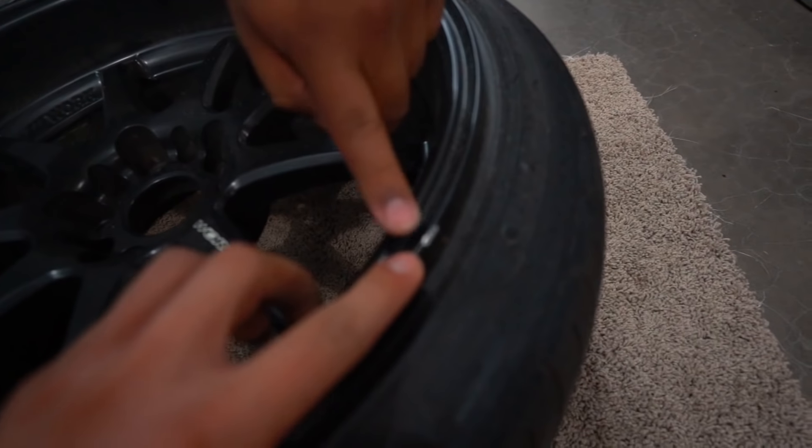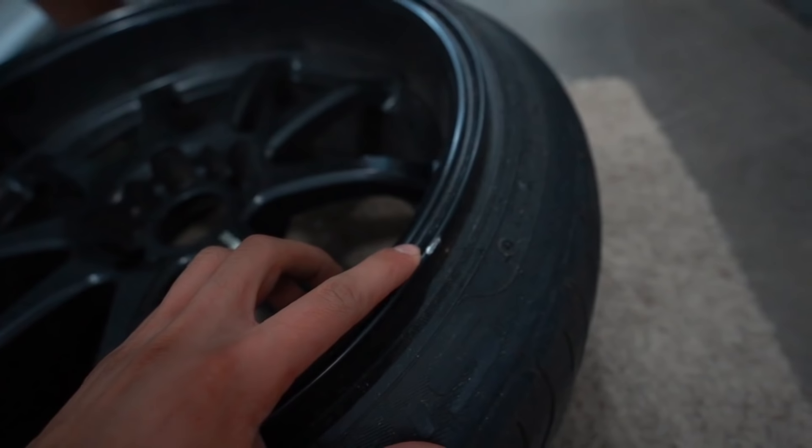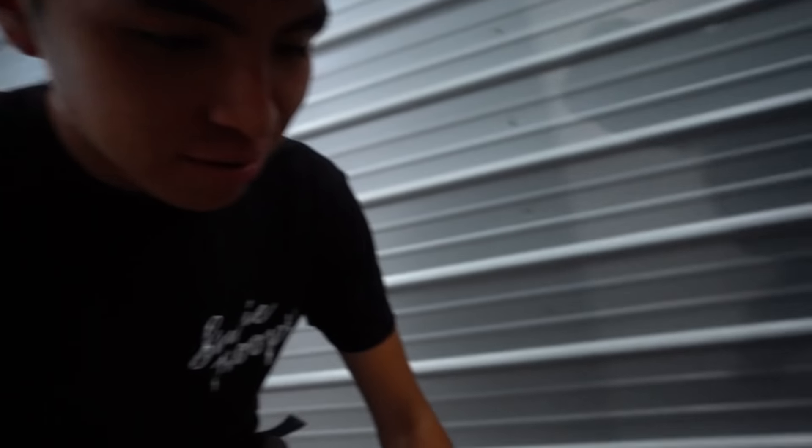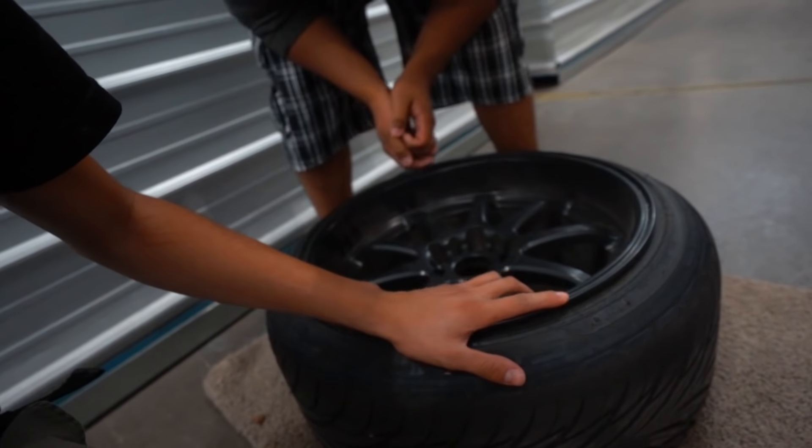This is like tire mounting — that's literally the only imperfection on these wheels. And it's not even curb rash; it's just the paint chipping off from when they mounted the tire on it.